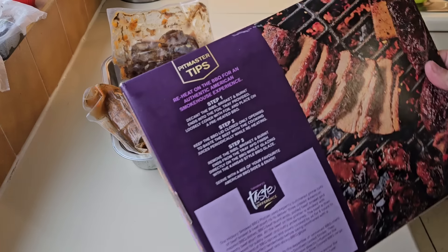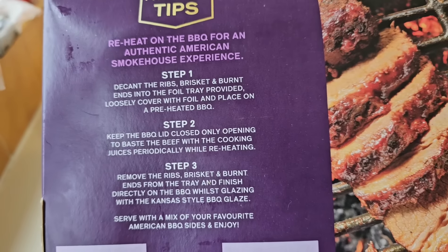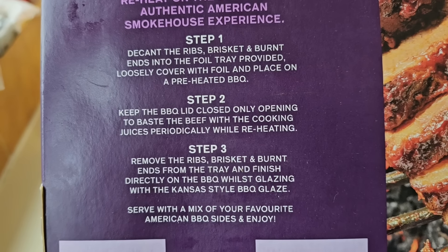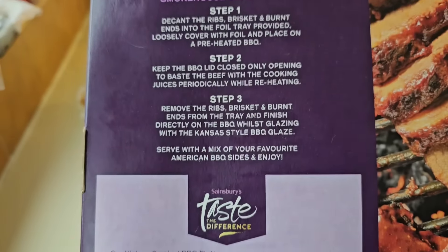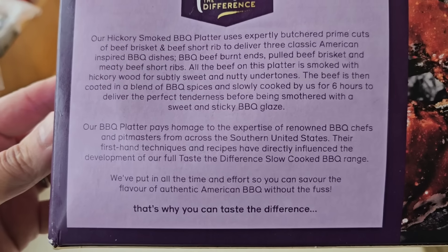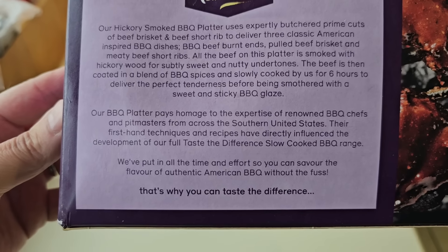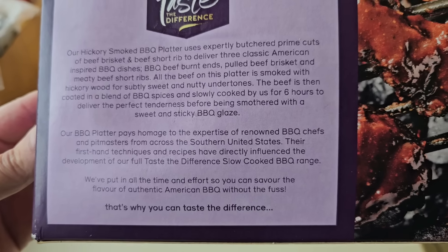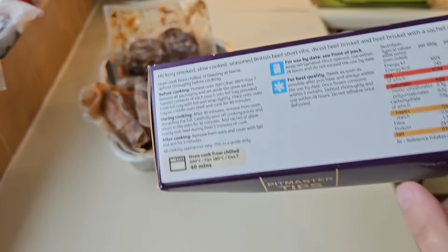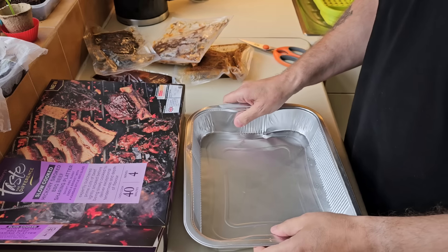I just turned the box over — it's pitmaster tips. I thought, oh no, I've bought it wrong because I haven't got my barbecue and it's pouring down out there. But it says step one: decant the ribs, brisket, burnt ends in a foil tray provided, loosely covered with foil, placed on a preheated barbecue. But you can do it in the oven. The beef is slow cooked for six hours. So I'm just going to follow the oven instructions: decant everything into the tray and it goes in the oven for 40 minutes.